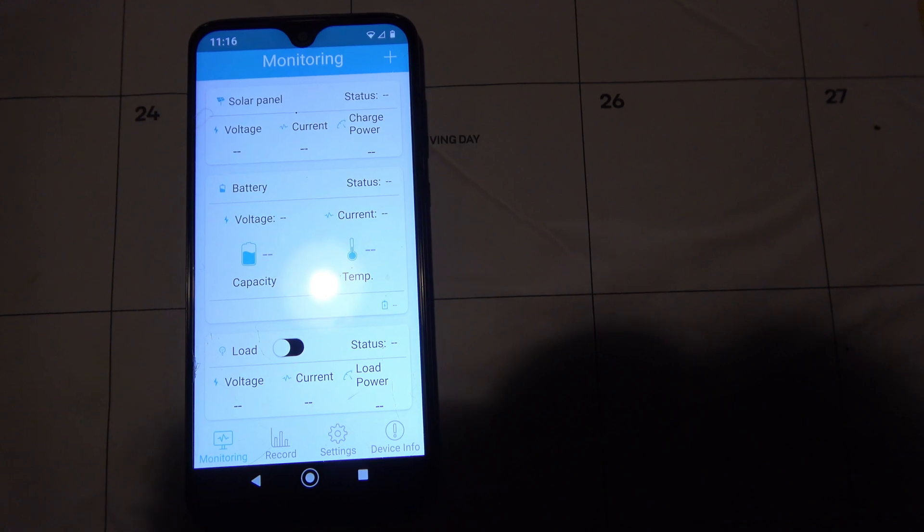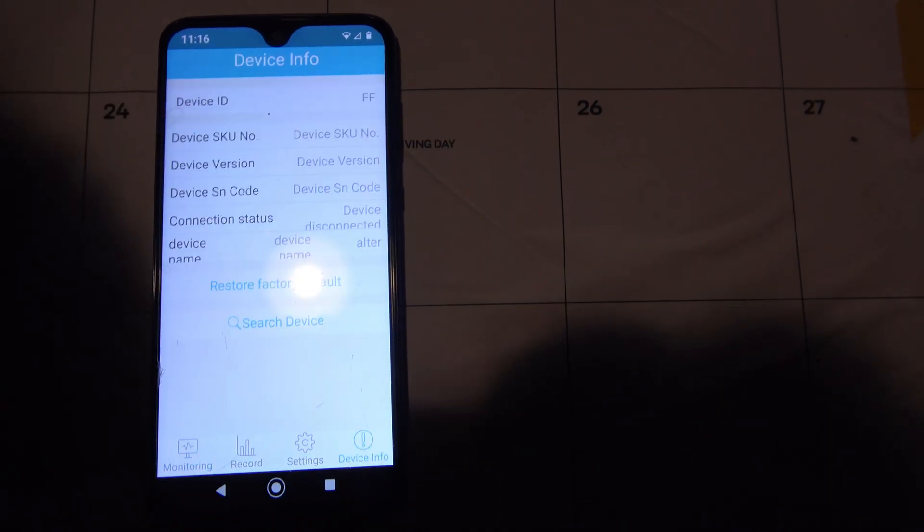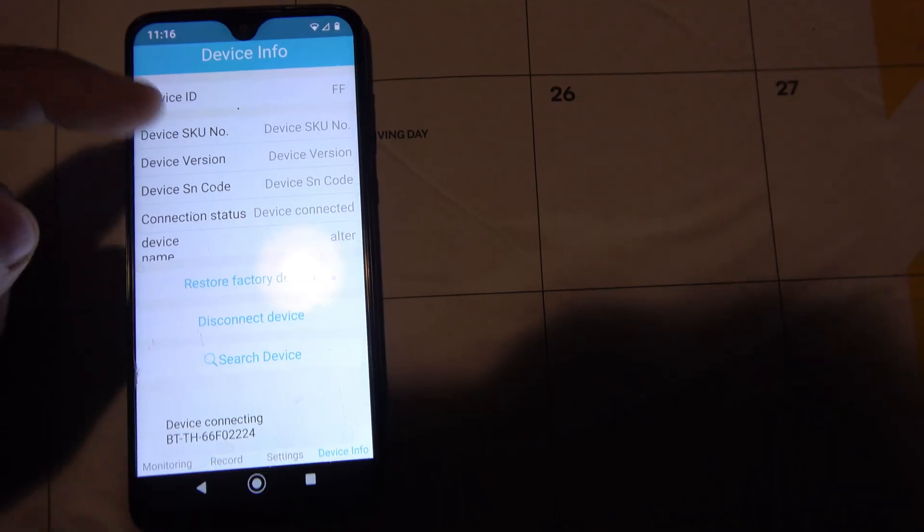Well, here we are inside the house and I've got the app loaded up. The first thing you need to do is go to device information and search. There's my unit. And you're going to see it come up here very shortly with some information — it's the Rover 60 and blah, blah, blah.